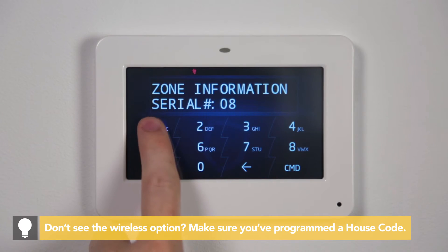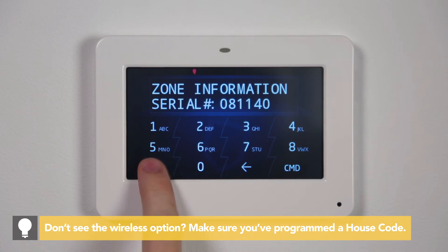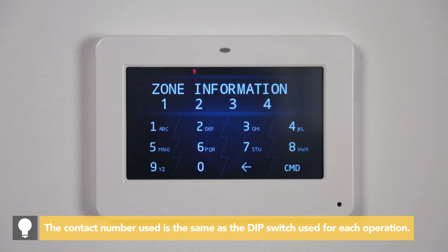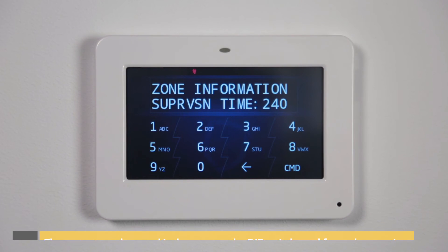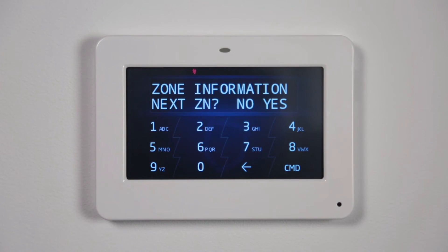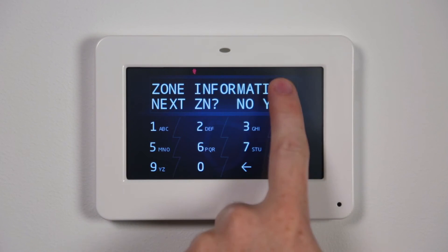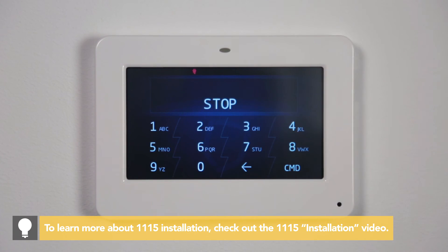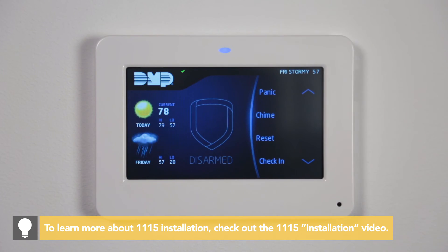Enter the 8-digit serial number and press Command. Press the top row select area to select the contact number for this zone. Set the supervision time and press Command. At the next zone prompt, select Yes if more zones are needed for this installation, or navigate to Stop and press the top row select area to save programming.